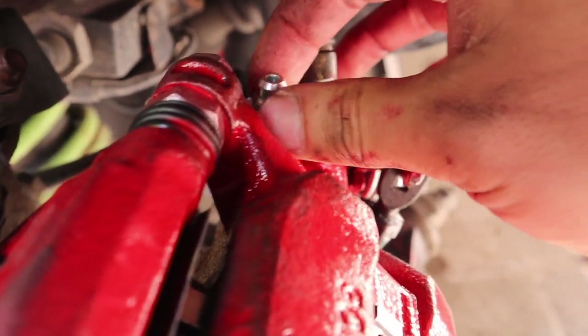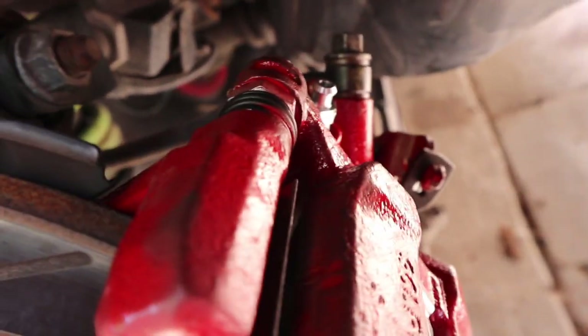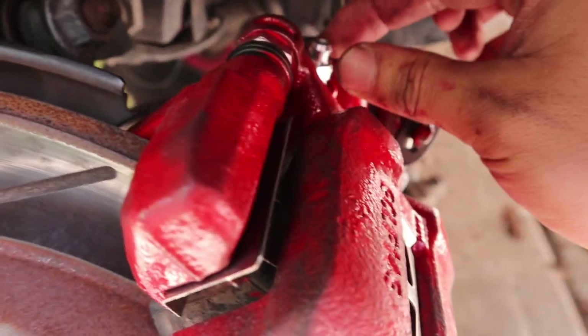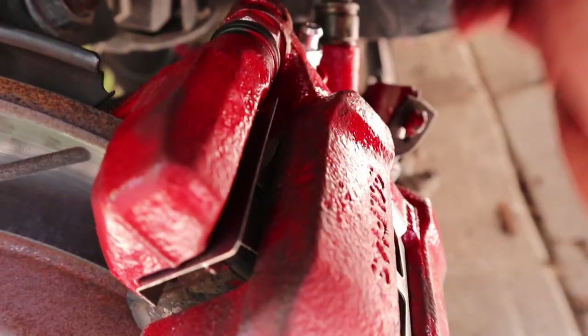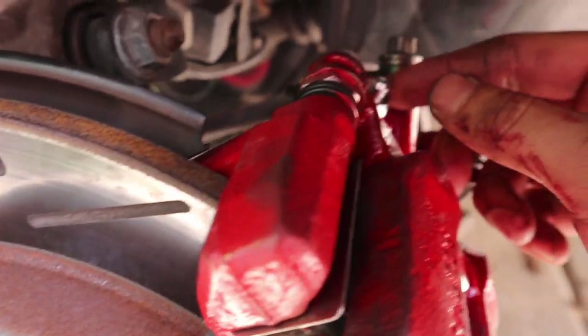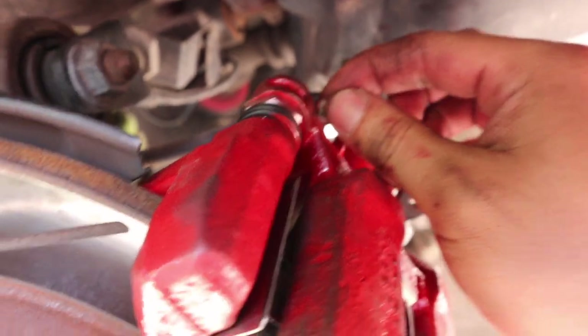What I do is loosen the bleeder screw right here. Mike's gonna press the brake three times, and on the third time he holds it — I loosen it to release and let it squirt out the air bubbles. Then tighten it again and just keep doing it until there's no more air bubbles, then plug it back up.